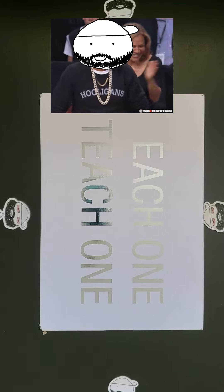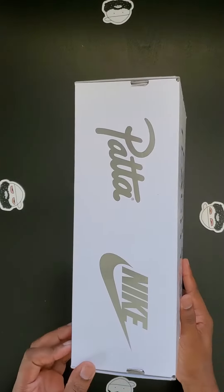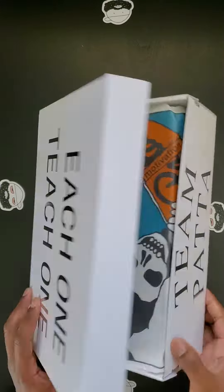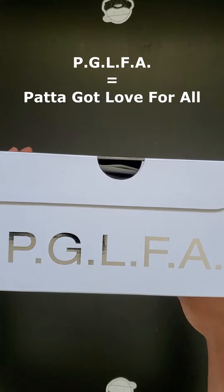I love how Pata does their boxes. Got 'Each One Teach One' printed on the top, the Pata and Nike logo on one side, Team Pata on the other side, and the acronym for Pata — 'Got Love For All' — on the back.